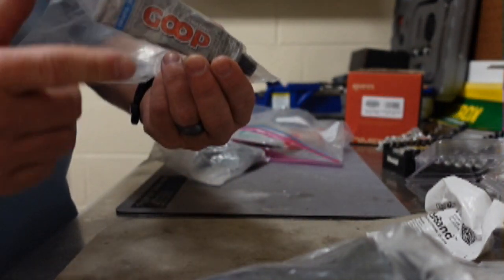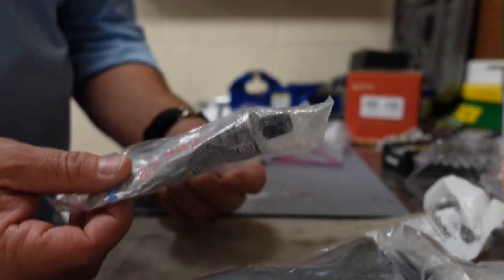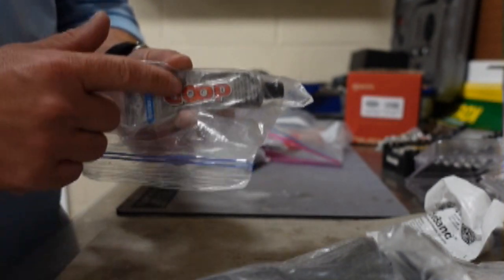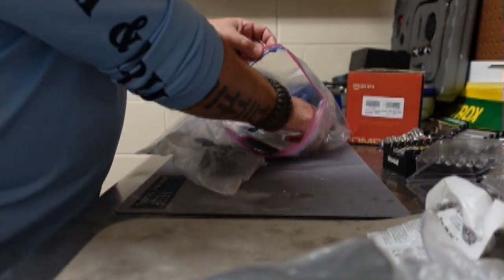I've got some Goop — this is just the marine version of Aqua Seal, it's essentially the same thing. I keep a little extra of this in case I need to dab it on a small hole or do a quick patch on a suit in the field.